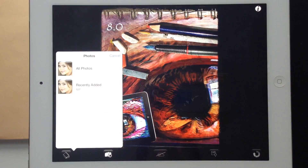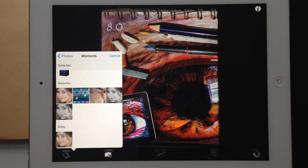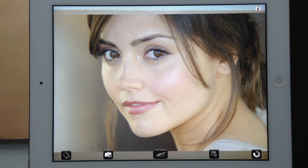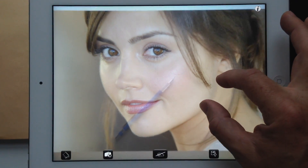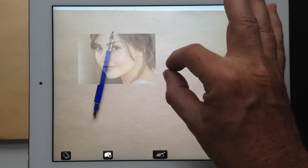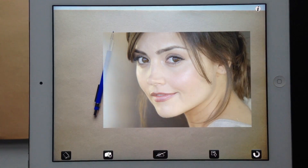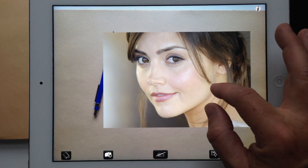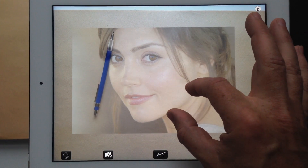The first thing we're going to do is pick an image from our camera roll. I'll pick this photograph of Jenna Coleman, who you might know from Doctor Who. As soon as you do that, the camera starts running in the background, and that allows you to pinch and zoom your image and place it exactly where you want it. If you want to compose and composite several different images, this is a really handy feature — as you move it, it becomes transparent until you release it.